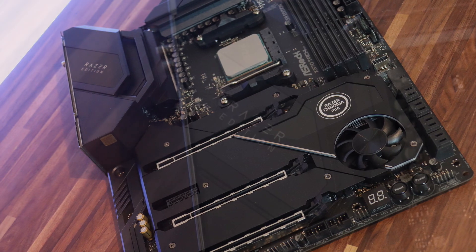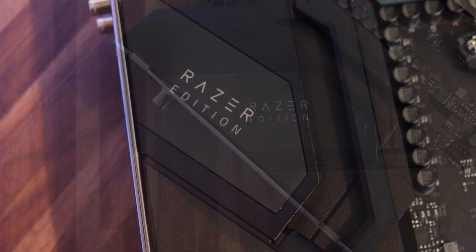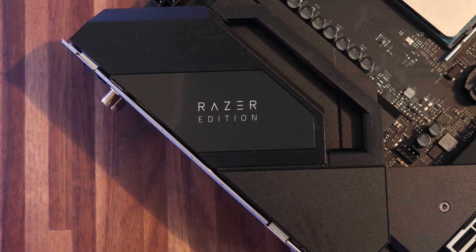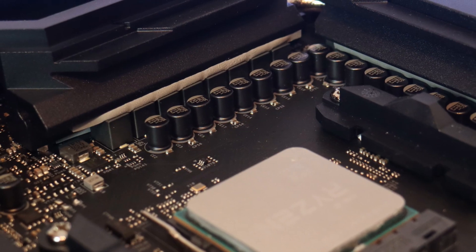First of all you have Wi-Fi 6, Bluetooth 5.1, Killer 2.5G LAN and up to 11 USB 3 ports. This is outstanding when it comes to connectivity. Now also you have the XXL aluminium heatsink and high efficiency electronics for optimal thermal performance.